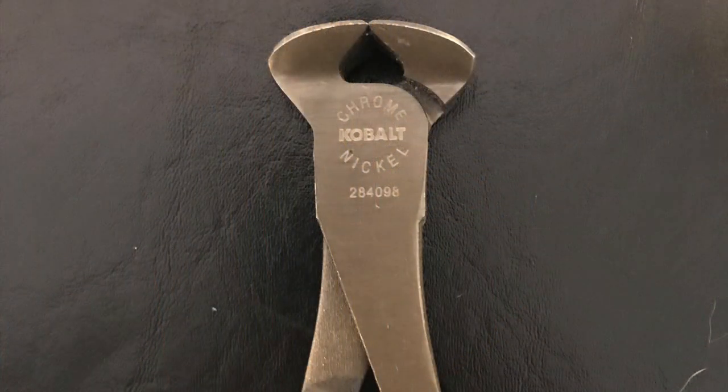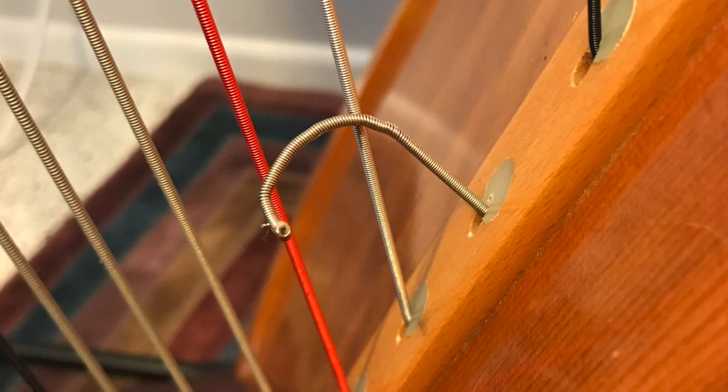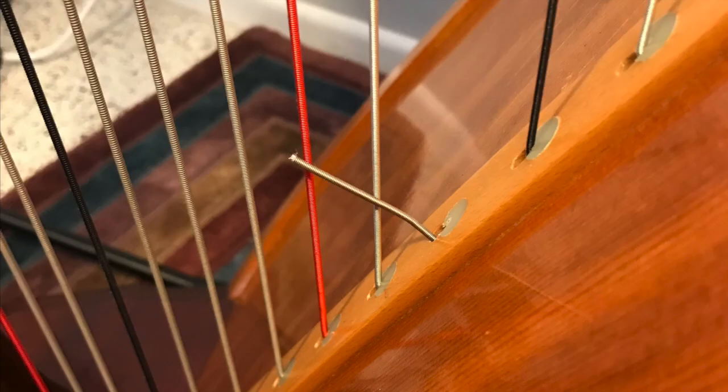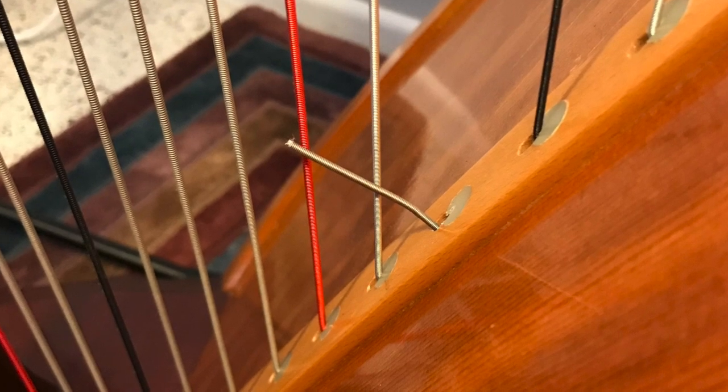For your wire strings, get yourself a nice pair of wire cutters. When you're taking off the old wire string and you want to bring it through that hole, you can cut off that excess so it looks like this and it can easily go through that hole without damaging the harp.